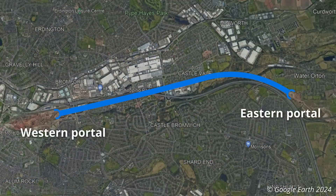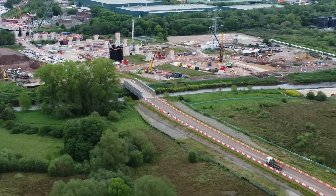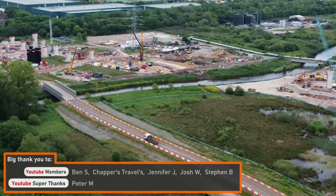Bromford Tunnel will be a twin-bore tunnel and will be 5.6 kilometres long, with the eastern portal located immediately after Delta Junction in Water Orton. I'll be releasing a video about Delta Junction soon, so be sure to subscribe and hit the notification bell so you don't miss that video.